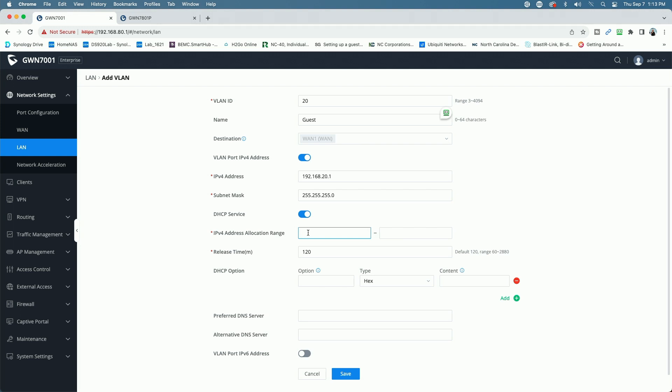Since this is going to be a guest network, we'll give it the entire range — from 20.2 to 20.254. We'll leave the release time and everything else set to default, and give it a preferred DNS server of the router with a secondary of Cloudflare. Let's go ahead and click Save.